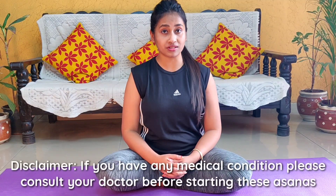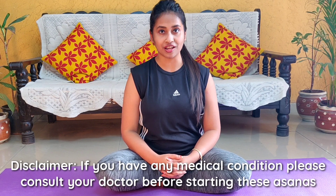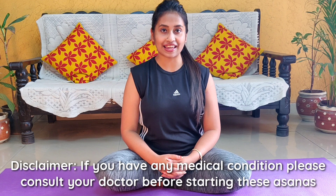Hi friends, welcome to All is Well with Ananya. In today's video, I am going to share some simple yogasana techniques for PCOD and PCOS patients. I am a PCOS patient and I try to include these exercises in my routine daily, because these postures target my lower abdomen or the lower part of my body, which promotes blood circulation and gradually helps to heal your condition. So let's see what the exercises are.